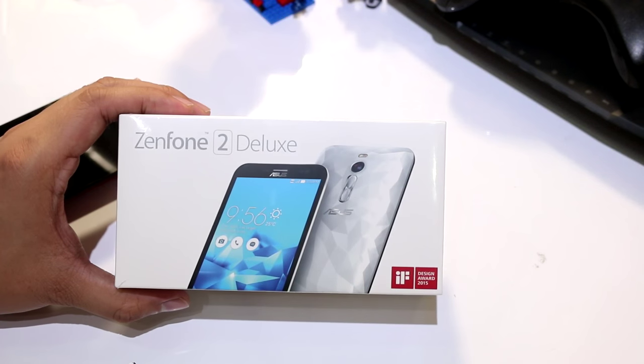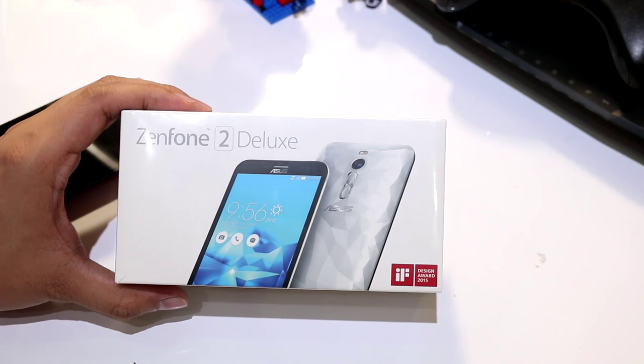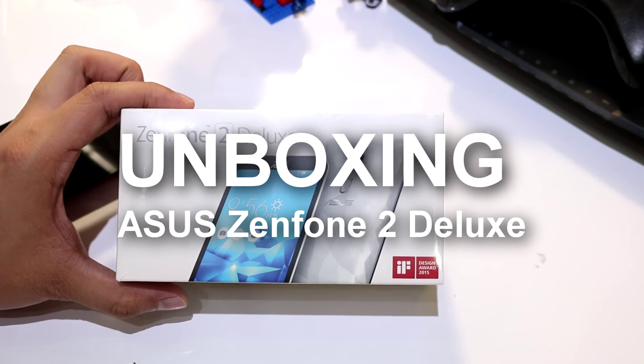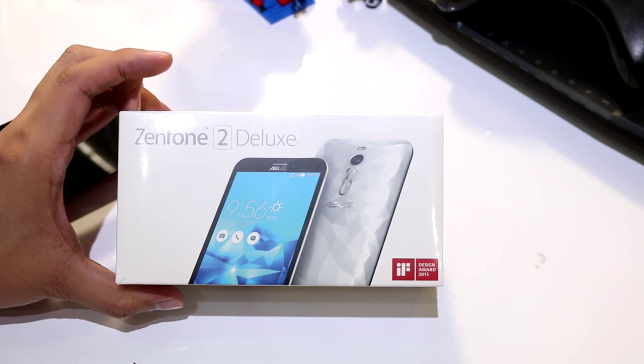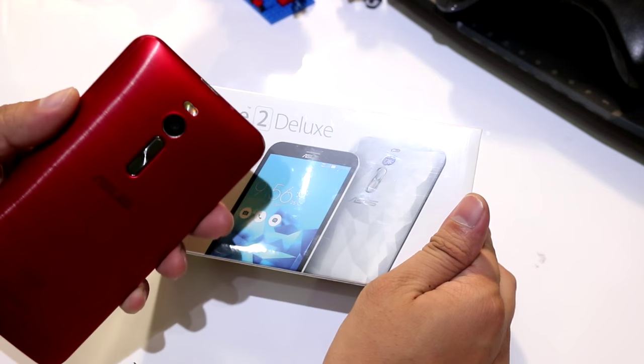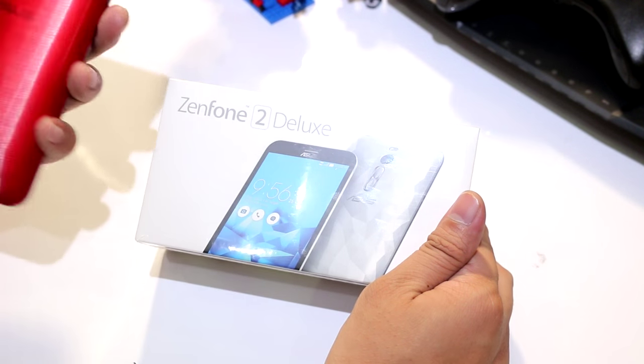Hey, what's up guys? Gian here of GadgetFilipinos.net. We're going to quickly unbox the Asus Zenfone 2 Deluxe. The Asus Zenfone 2 Deluxe is the more premium version of the Zenfone 2, which we actually unboxed about two or three months ago.